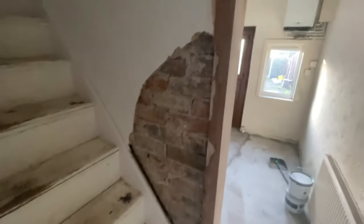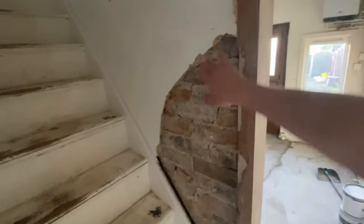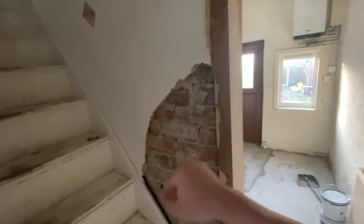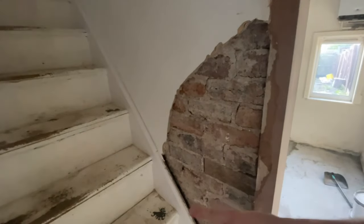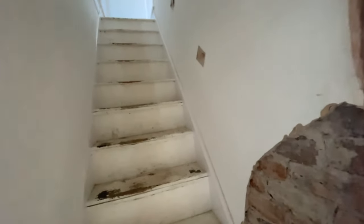A bit annoyingly, when we took the door casing out because it stank of dog pee, this part of the wall came away and was all loose. The banister rail was there, so when people were going upstairs and grabbing it, it was all wobbly. We basically chiselled out all the old broken plaster and are going to put some browning plaster in to make it good, so we can reattach the banister rail properly.